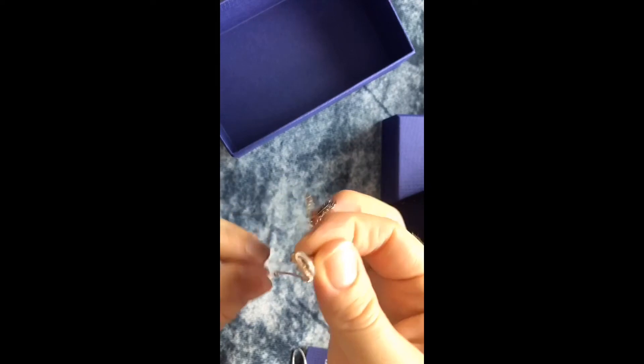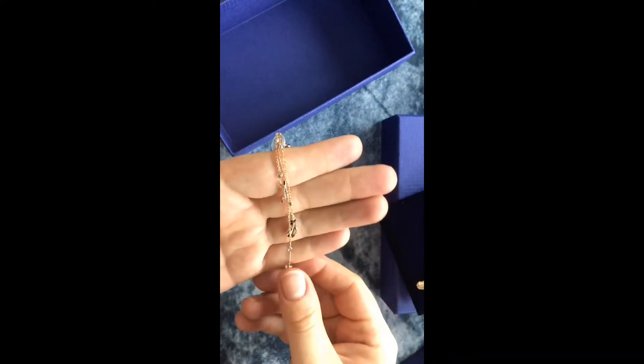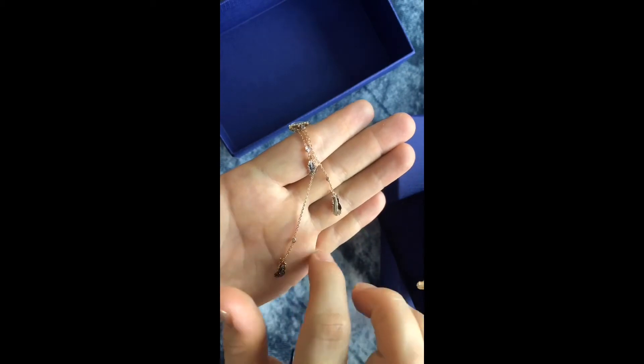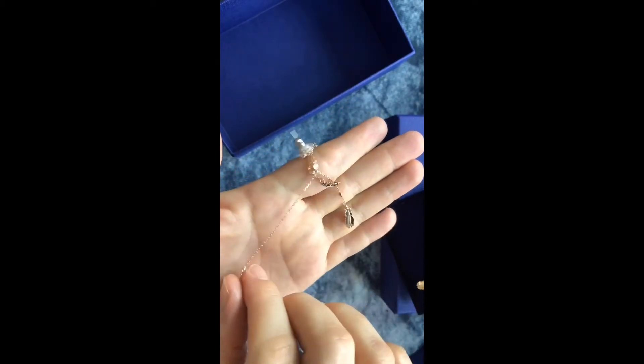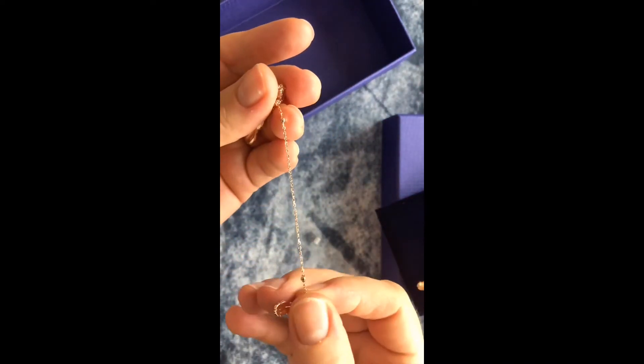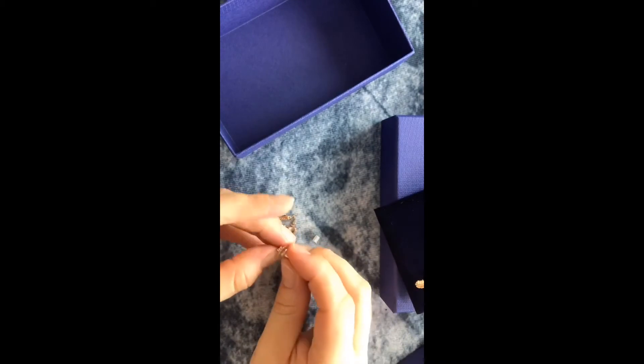I hope they're not gonna be getting all tangled — I would definitely not like that. So each one of these little strings has Swarovski crystals right there, and then that one goes right there, and then at the bottom it's a leaf.